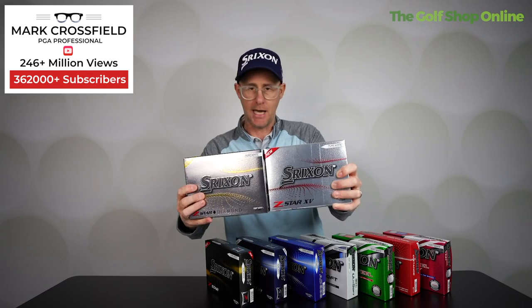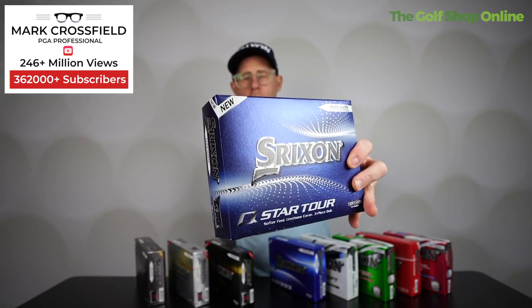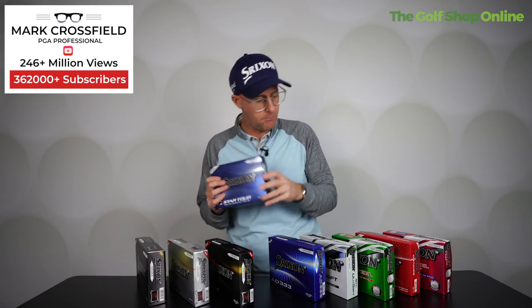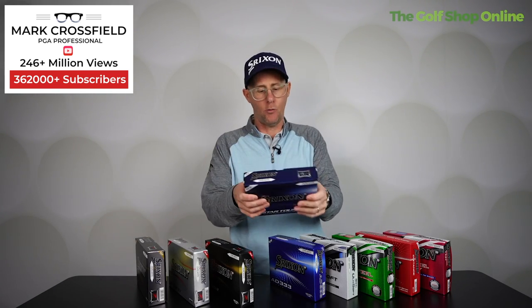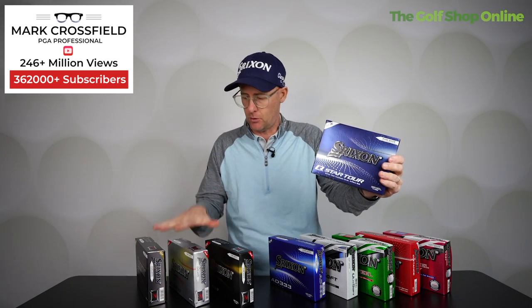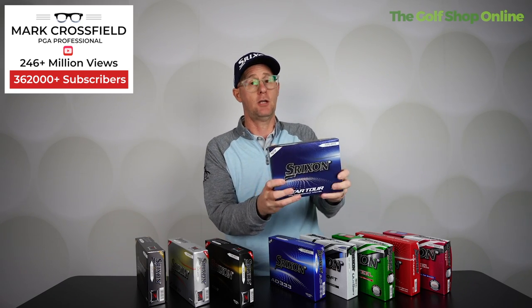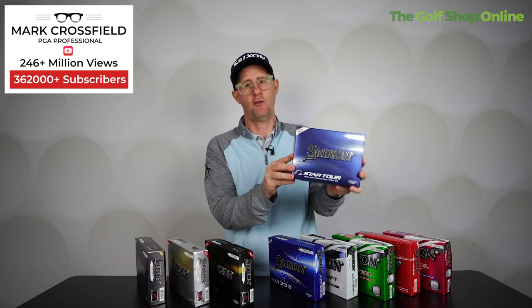The most used ball in the range on tour is actually the XV, and I think the Diamond will catch it up pretty soon. Then we go to the Q-Star Tour. This is a great bridging ball between your premium and more everyday golfer golf balls. It gives you pretty decent spin going into the green — not quite as high as the premium range — pretty decent spin with medium irons, and great distance off the tee, all in a fantastic feeling golf ball.